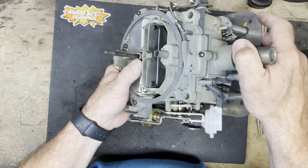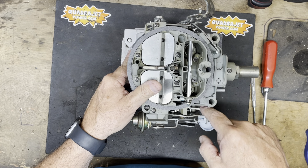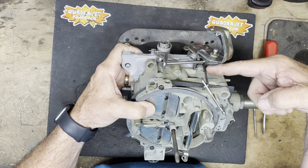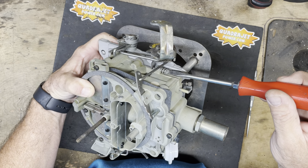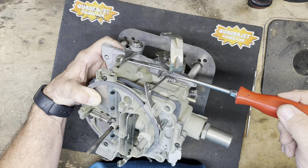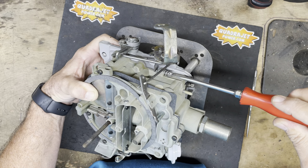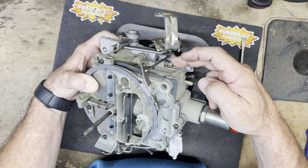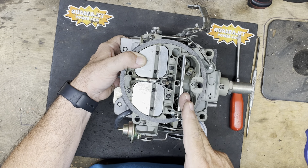When the engine is warm, the choke should be off and the fast idle cam should be all the way in the down position. Your stop on the throttle arm should be up against the idle speed screw. To adjust your curb idle and speed it up, turn the idle speed screw clockwise — this opens the primary throttle blades slightly. To decrease your idle speed, turn it counterclockwise. That's how you adjust your engine idle speed when the choke is fully off and the fast idle cam is fully in the down position.